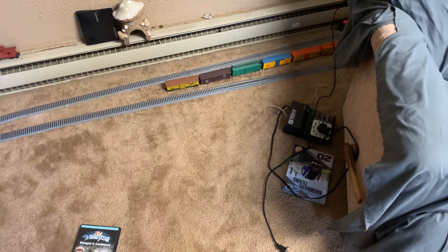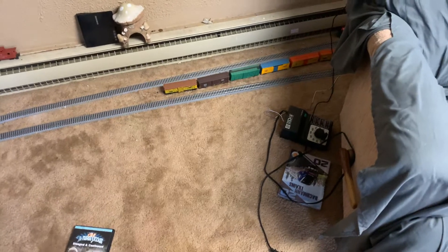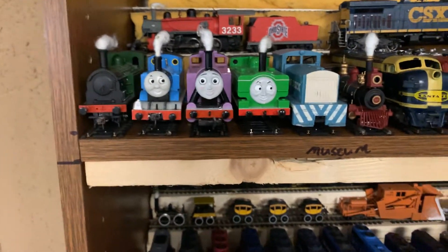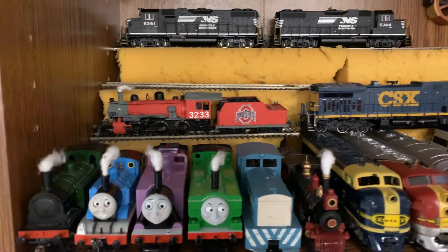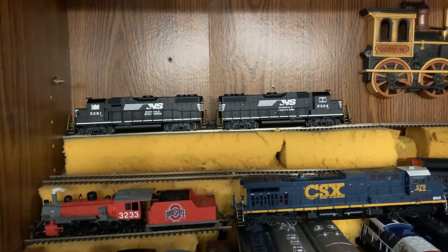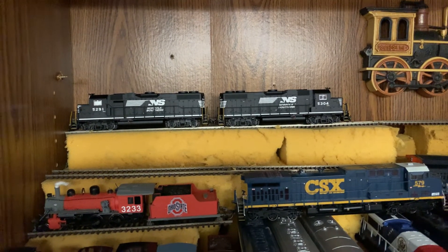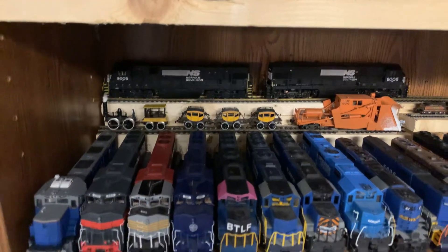I'll maybe do a siding for a couple of my Thomas the Tank Engine locomotives or sets — put Rosie and Thomas on there. Or maybe the Ohio State set, or a little local mixed freight behind the two GP38s there.